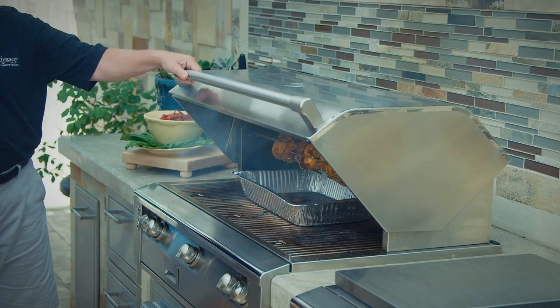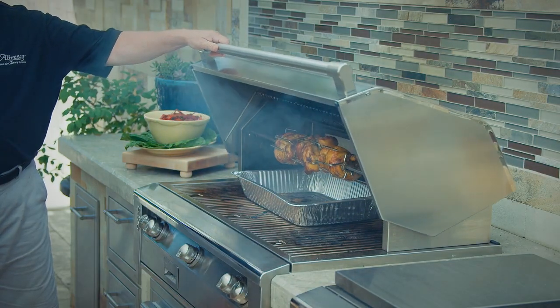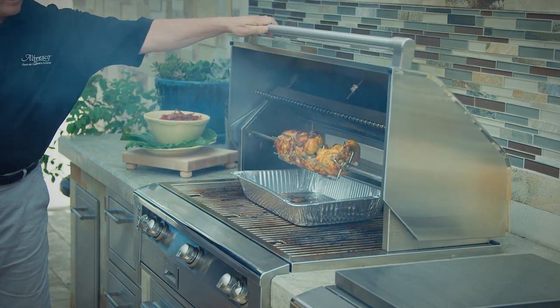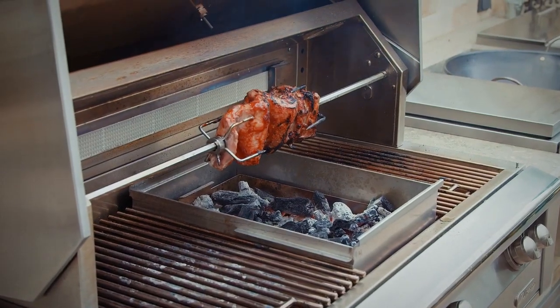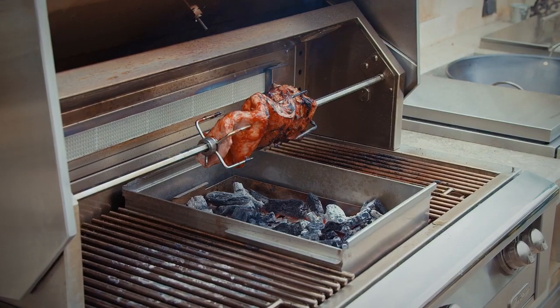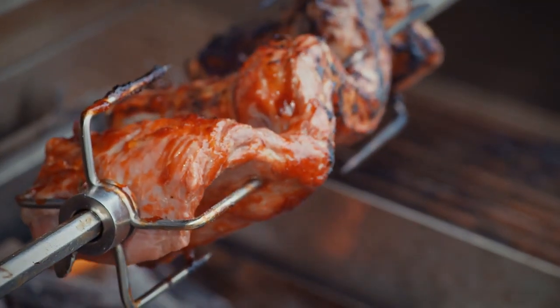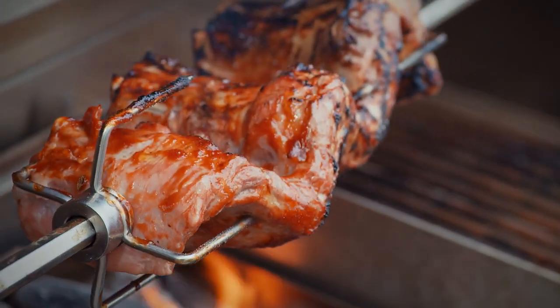After your first use of the rotisserie burner, it is likely that the stainless steel adjacent and directly above the burner will darken to a dark blue color. This is a normal property of the corrosion-resistant type 304 stainless steel used in the manufacturing of the grill, and it's not detrimental at all to its operation.